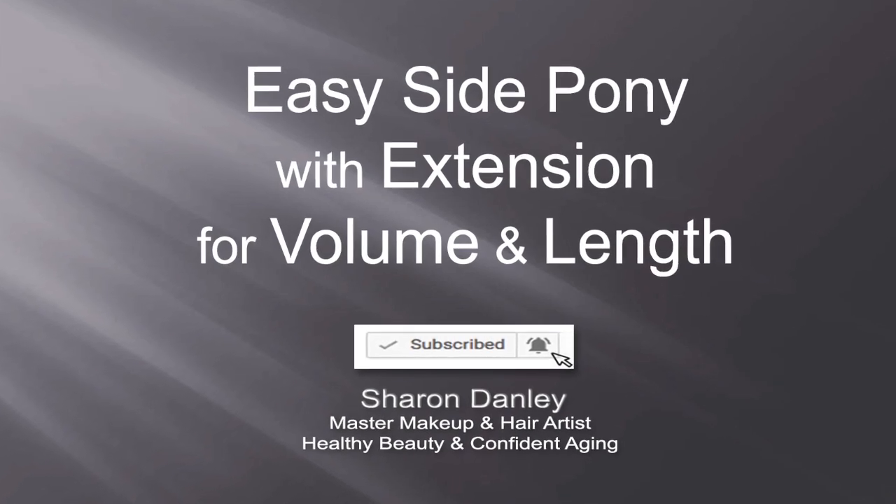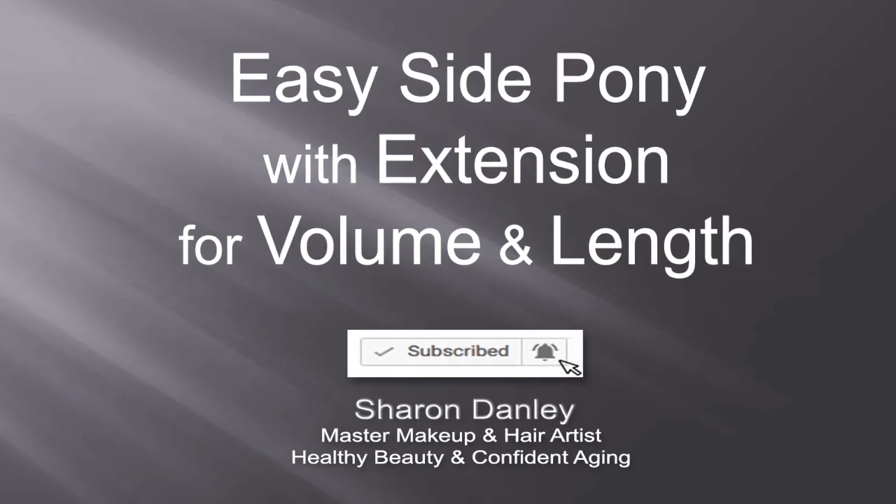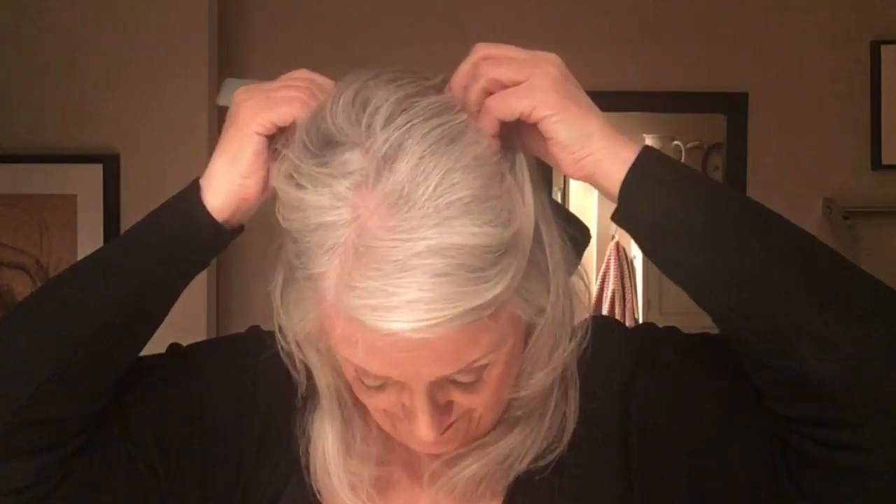Hi, Sharon Danley with two-minute tips for healthy beauty and confident aging. This week it's the side pony with my straight hair with a slight bend to it, and a triple layered extension with dark, light, and dark.